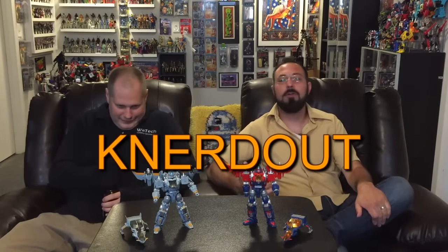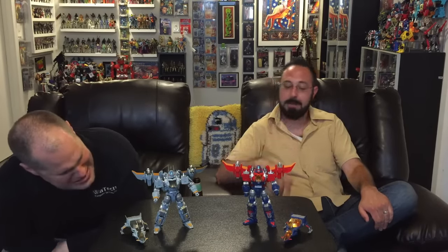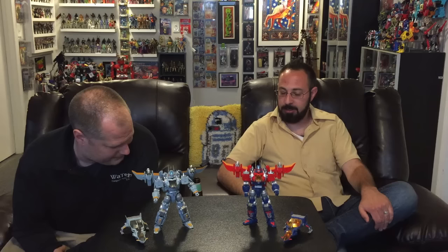Welcome to another episode — or supplement — of Nerd Out. All six of you who watched the original one requested it, so we're doing it. I have no self-control. I love the Diaclone V2 Dia-Battle so much that I had to get the Moon Base version, and it took a while, but here it is.